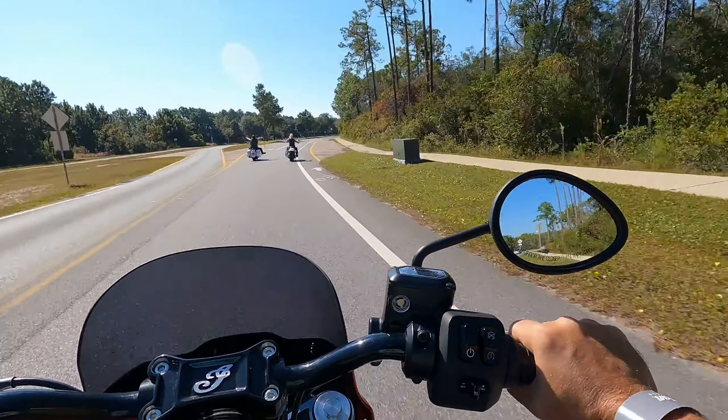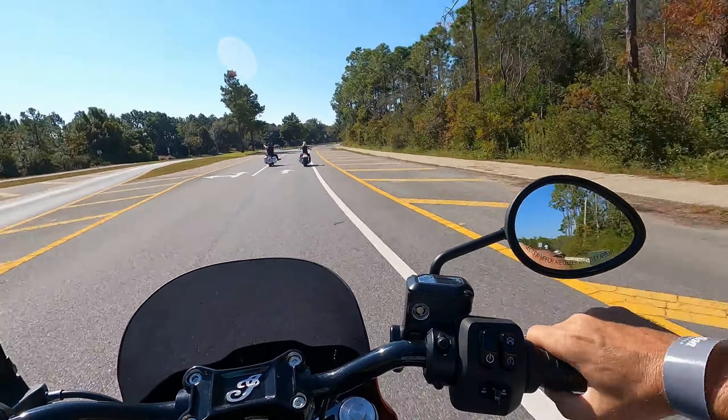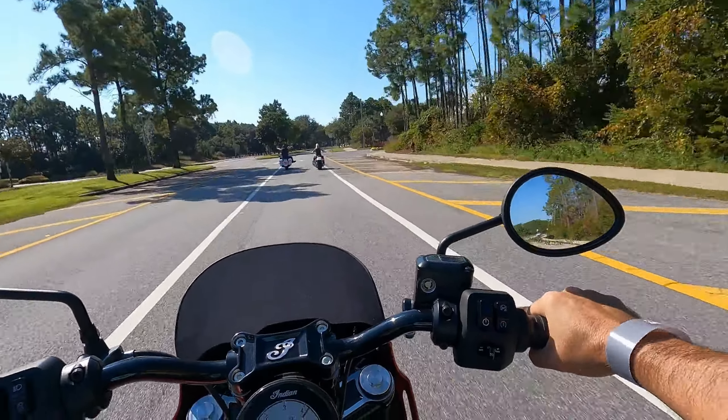This is oddly enough a lighter bike, but it's still maybe not as quick as my Buell — but quick enough.